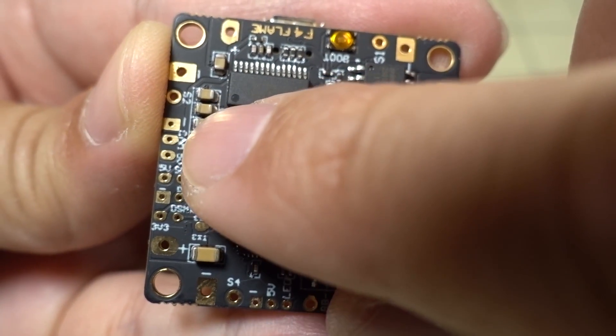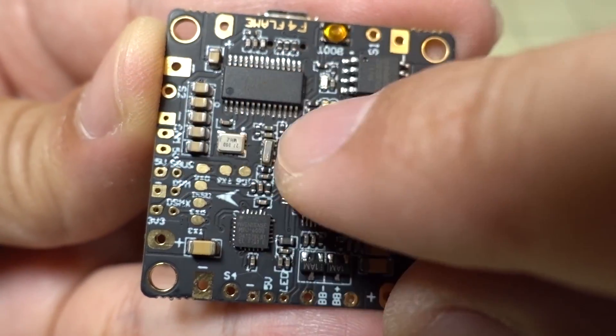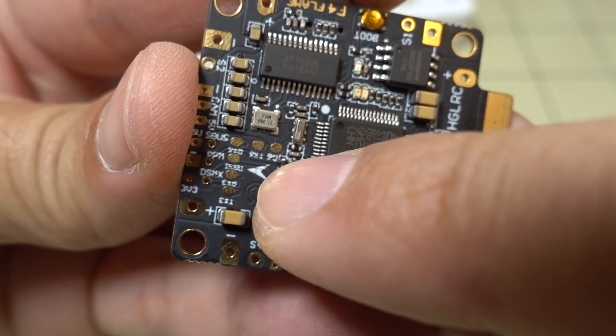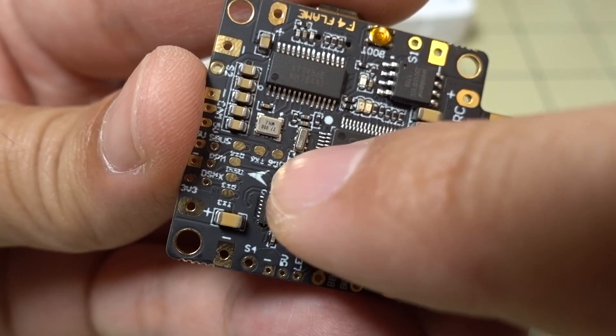Just above that is going to be your connections for your camera — you've got your negative, video signal, and 5 volts, so 5 volts comes out for the camera connection. Inside here you have a few other solder pads for your different UARTs, like UART6, and also for RSSI if you want to use those pads.